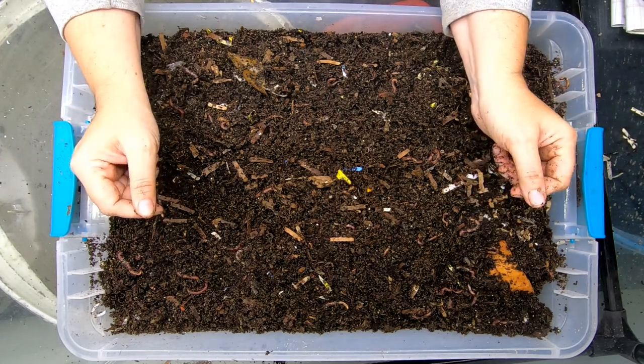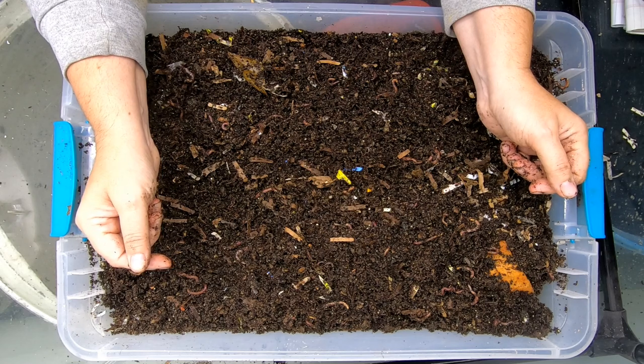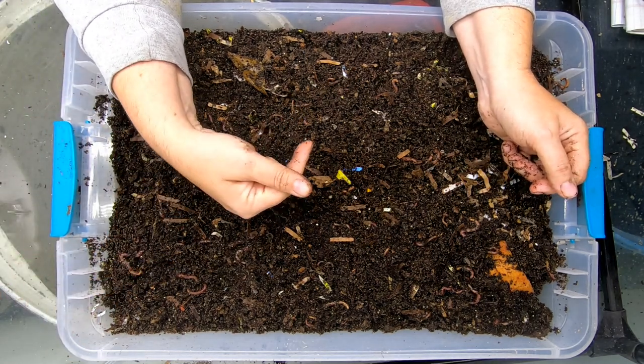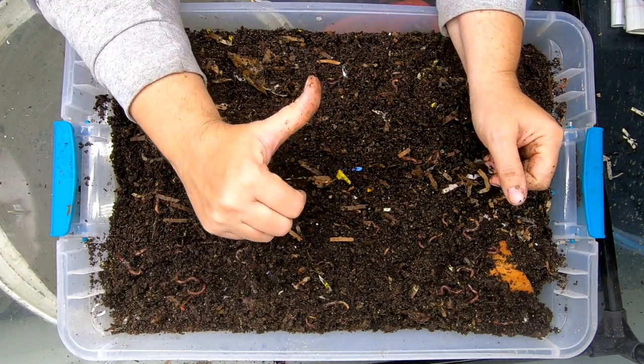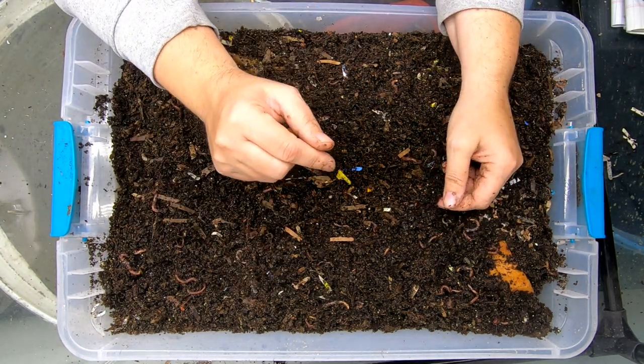I have all kinds of experiments with worms, and I have a playlist for that. I can also link you to the last time that I did a long series on them above right now. If you like this video, give it a muddy thumbs up. If you're not a member of my worm family, click that subscribe button, and if you want to know what I'm doing when I'm doing it, ring that bell icon.